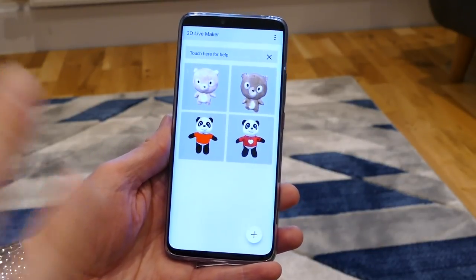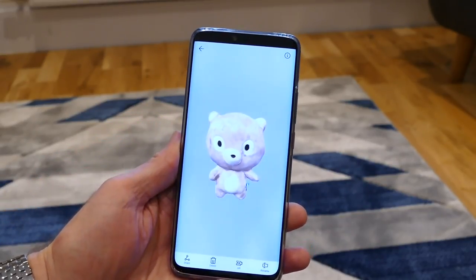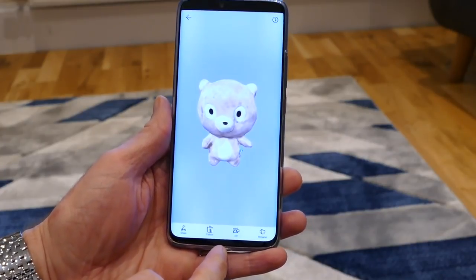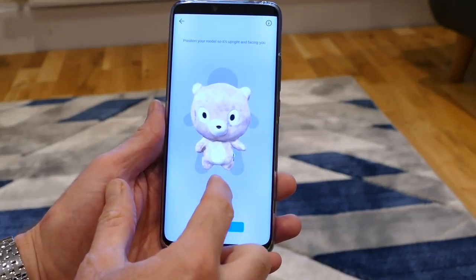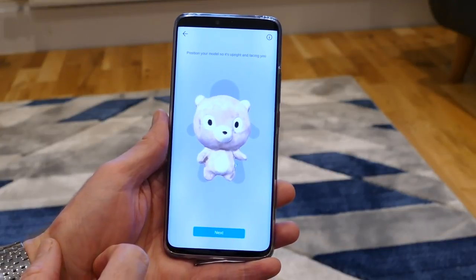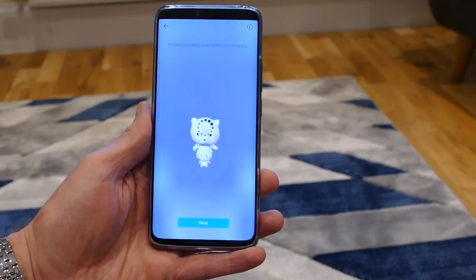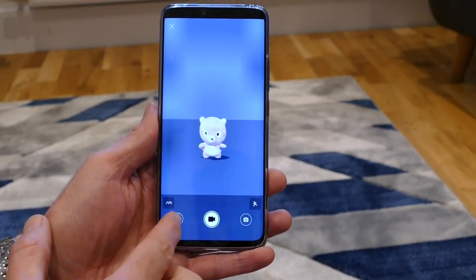We've had a few more tries at scanning and got a slightly less terrifying version of the Baidu Bear — we'll use him to show how it works. You tap the model you want to use and along the bottom you get a selection of options. Selecting AR mode, you adjust the little bear so it's upright and facing forward, tap next, and all of a sudden you've got your little bear on screen in augmented reality.